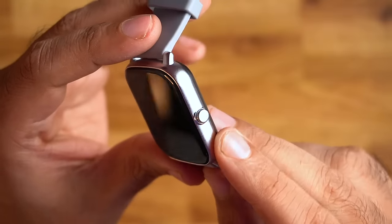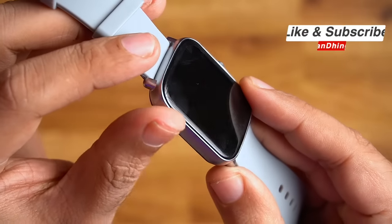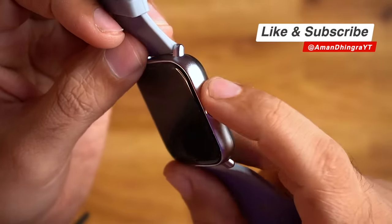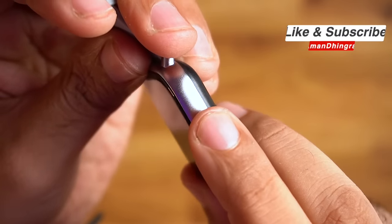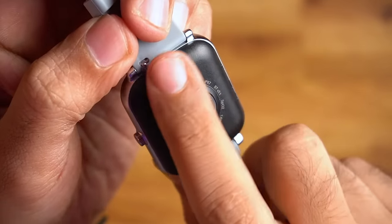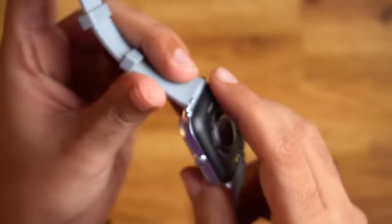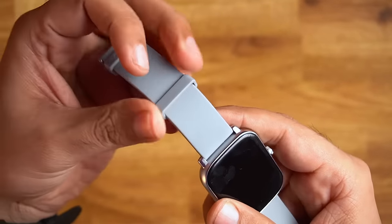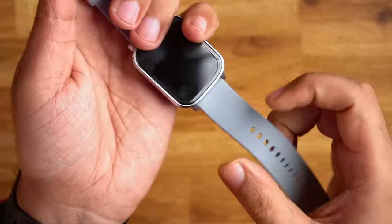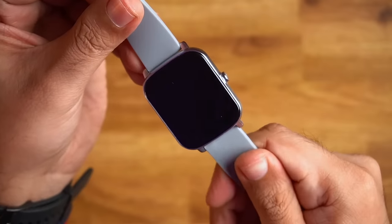Talking about design and build quality — the design is very good, it looks like a premium watch. The frame is a metal frame so definitely the build quality is very good. The crown has Noise branding and is also metal. On the back it is polycarbonate, and you can see the heart rate sensor, SPO2 sensor, and charging point. The straps are soft, good quality, and are replaceable 22mm straps. Overall at this price, I have no problem with design and build quality.